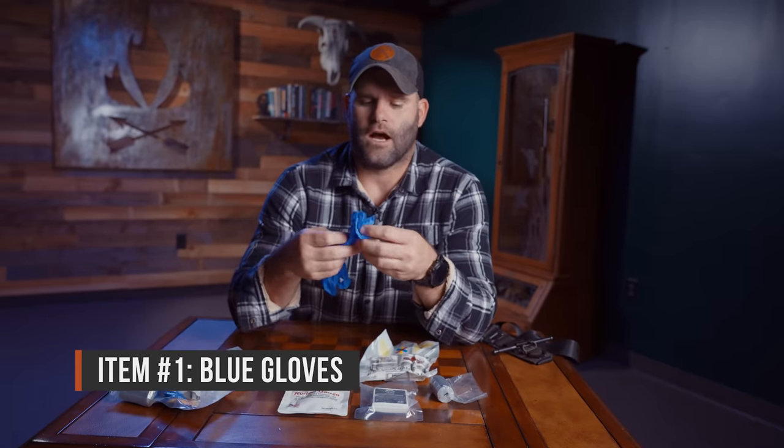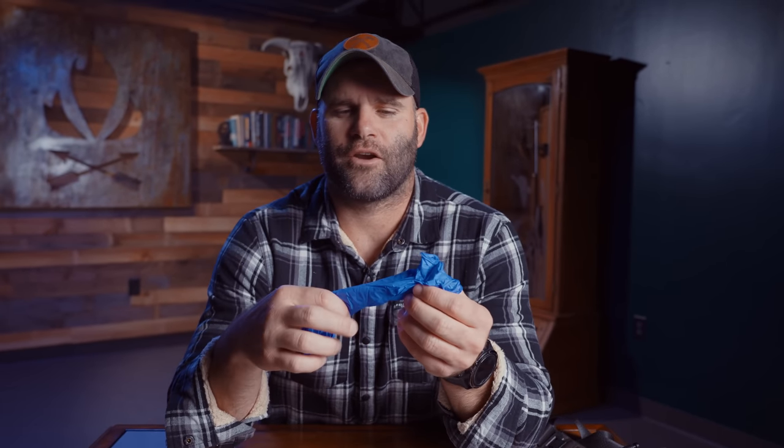The first thing we're gonna start with are the gloves — nitrile gloves that we threw in here. I tried to pick a color where fluid, blood, and other things would show up easily, especially since a lot of accidents happen in the dark. So I didn't want a super dark glove. This is the most important part we start with because, as we say, no glove no love. It doesn't matter if you're treating a soccer mom or a homeless person — you don't know what someone's extracurricular hobbies are. This is to protect me and them.